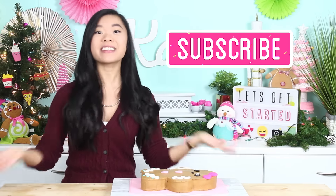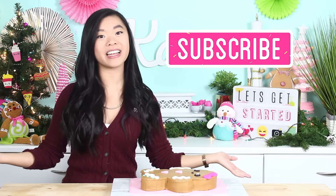And by the way, if you haven't subscribed already, make sure to do so because I have lots more holiday videos coming your way. And now without further ado, let's get started.